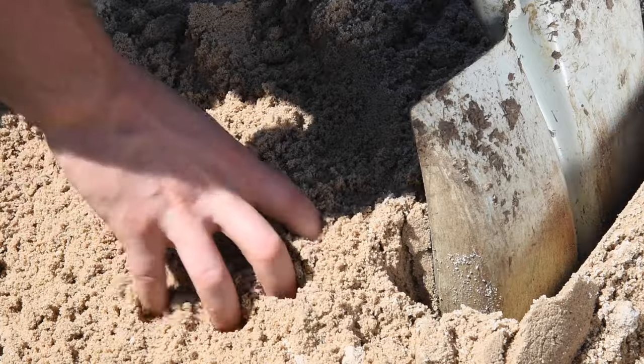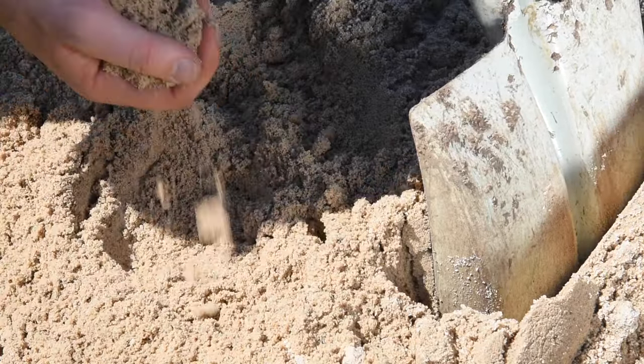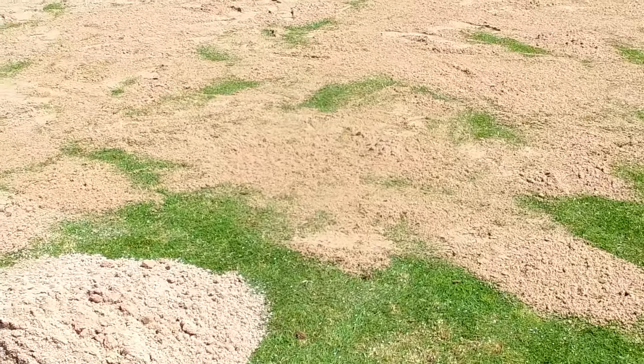After coring your lawn, it is a great time to top dress with washed river sand. The sand will fill the holes and enable air and water to penetrate due to its free draining open structure. Be sure to only do this during the active growing months of your lawn.